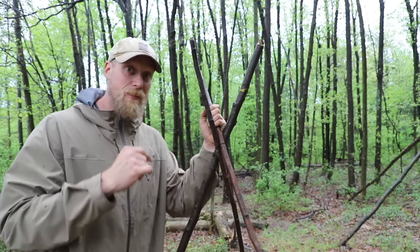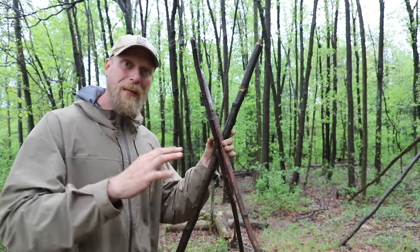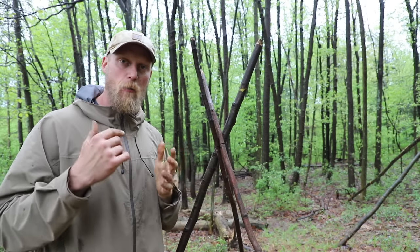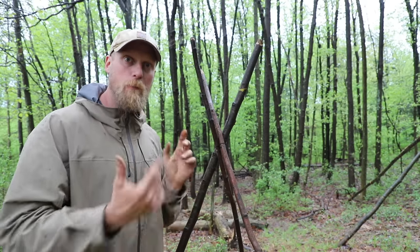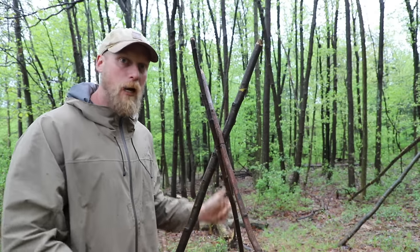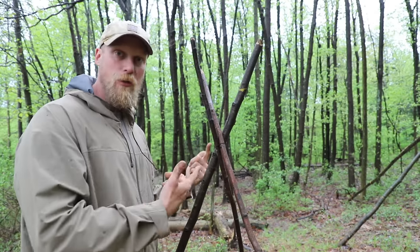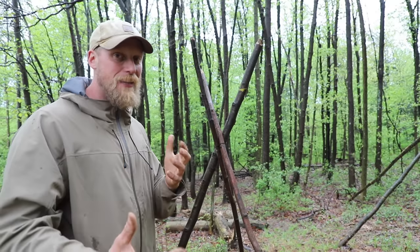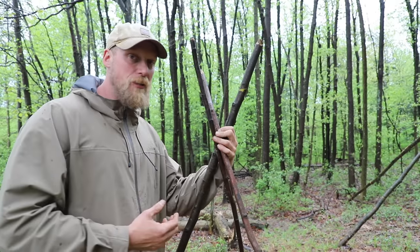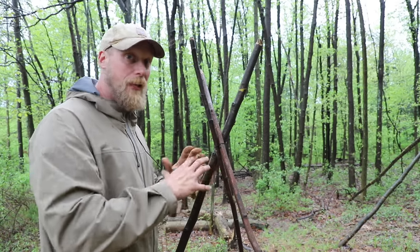The beauty of this tripod is super minimal cordage, super minimal effort. If we're in a camp-type setting where we're just stopping shortly but we want a tripod to hang our cook pot, cook something, or even smoke a hide out in the woods where we don't need anything really sustainable, this will work. And I don't even like to say it's not sustainable — this thing will hold. I'd put a Dutch oven on this. There's a lot of strength to this; it's not going anywhere.